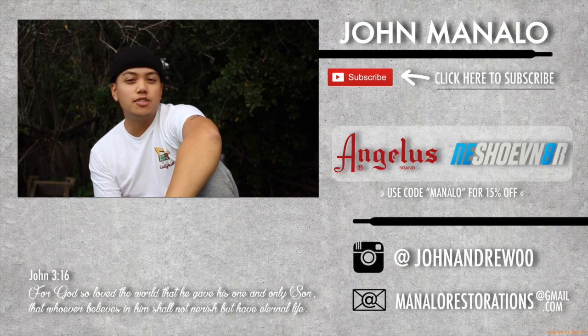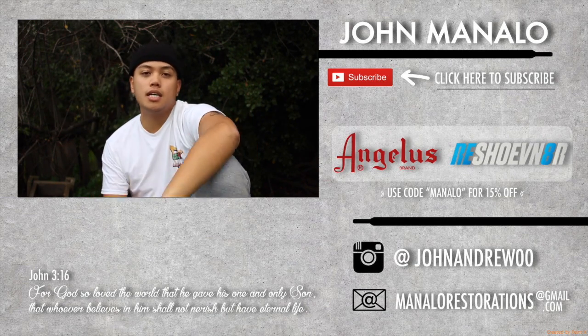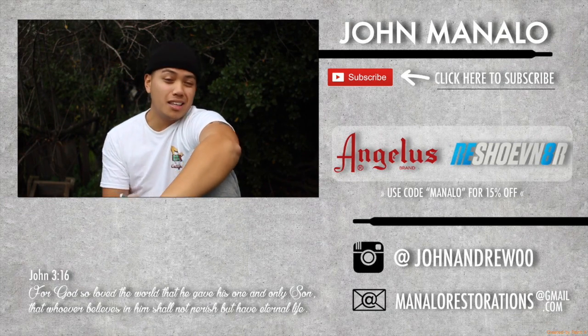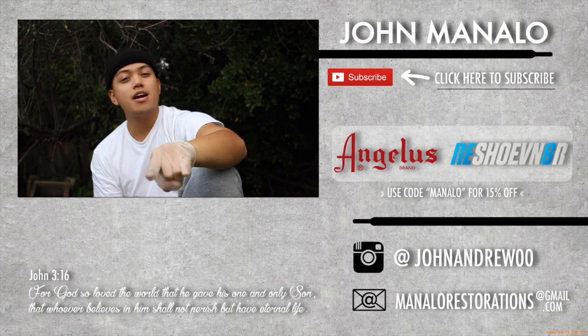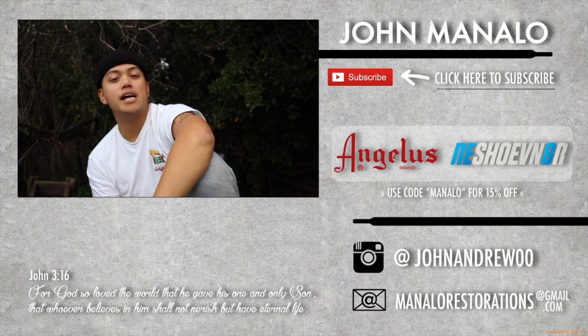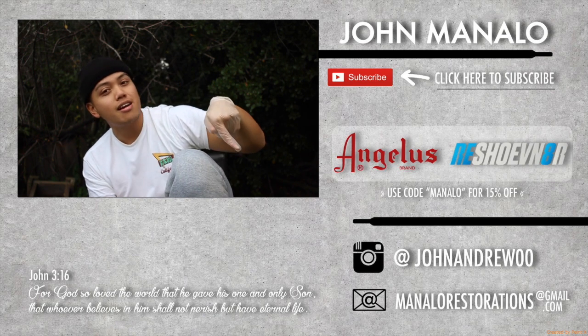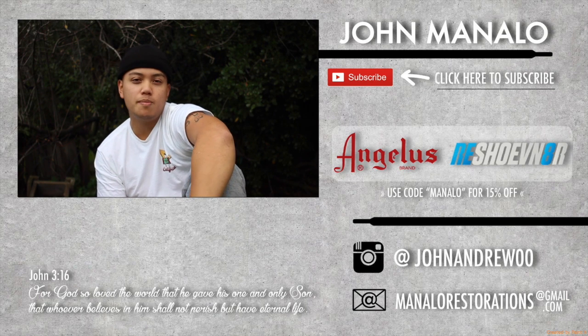Hey what up y'all, if you guys enjoyed this video — I know you did because you watched the whole video. What's poppin'? Make sure to comment what you guys thought about the video. Is there something you want me to improve on? Is there something that you liked? Let me know. I do repair athletic footwear as my business, so make sure to go down in the description below to find my email, or look in that bottom right corner — manalarestorations@gmail.com.